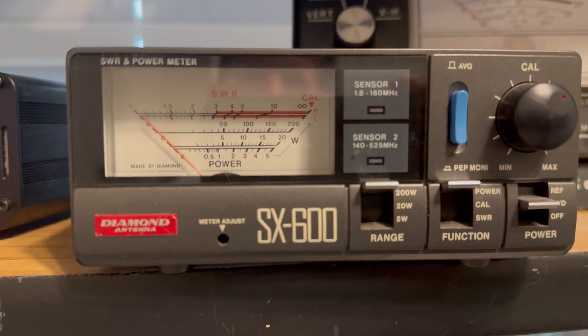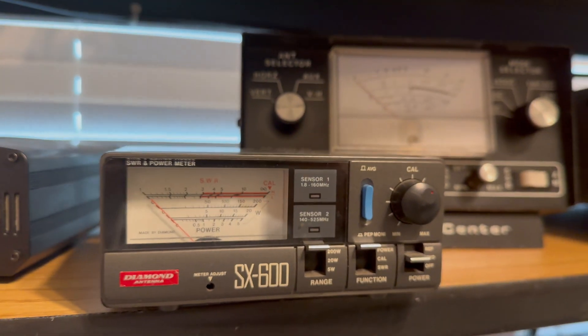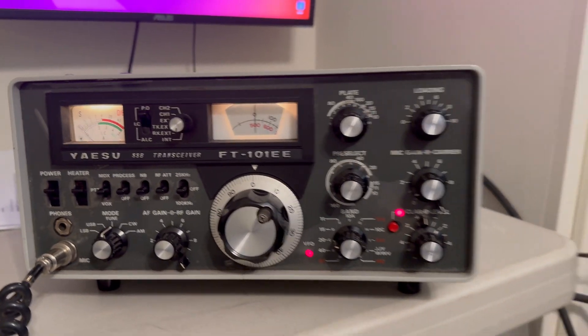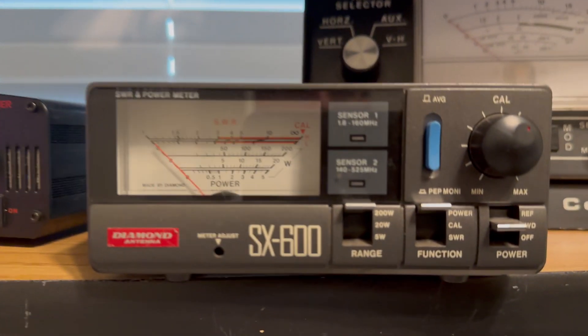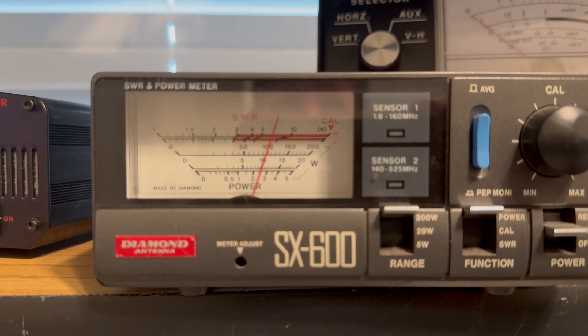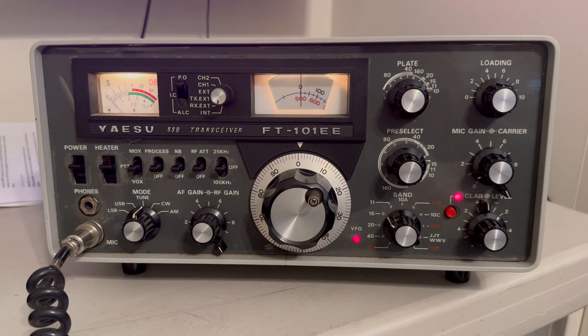Now we're on 40 meters — looks like about 140 to 150 watts. Now we're on 20 meters, about 100 watts.